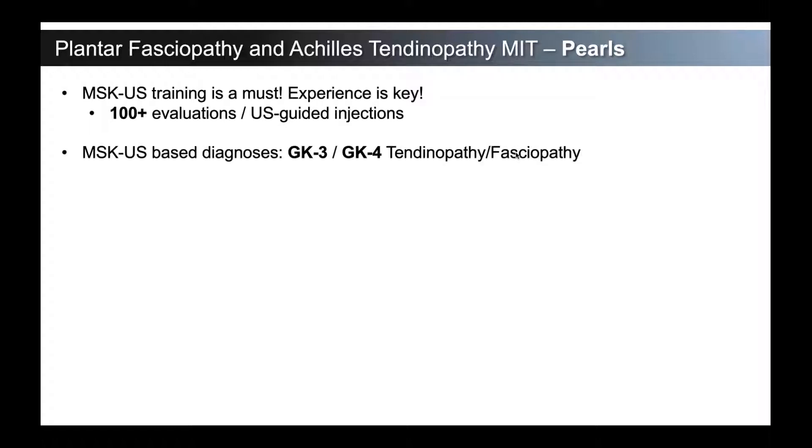The ultrasound-based diagnoses — in a previous video we went over the classification. In a type 3, type 4 classification, those have degenerative features. The defining difference is that a type 4 has an inflammatory on degenerative component, so it has that hyperemia you see on Power Doppler. We want to apply MIT to that degenerative tissue. That's what the device is used for: the debridement and removal of that degenerative tendon or fascia tissue.